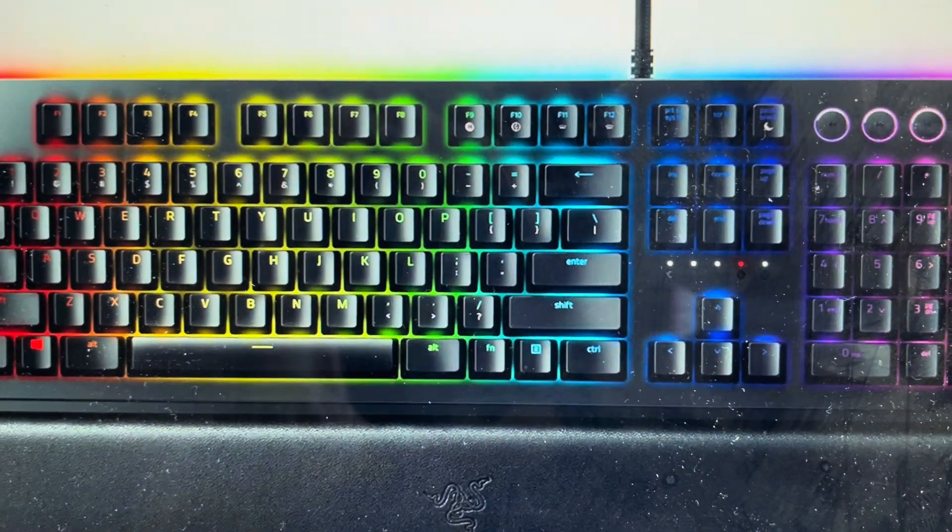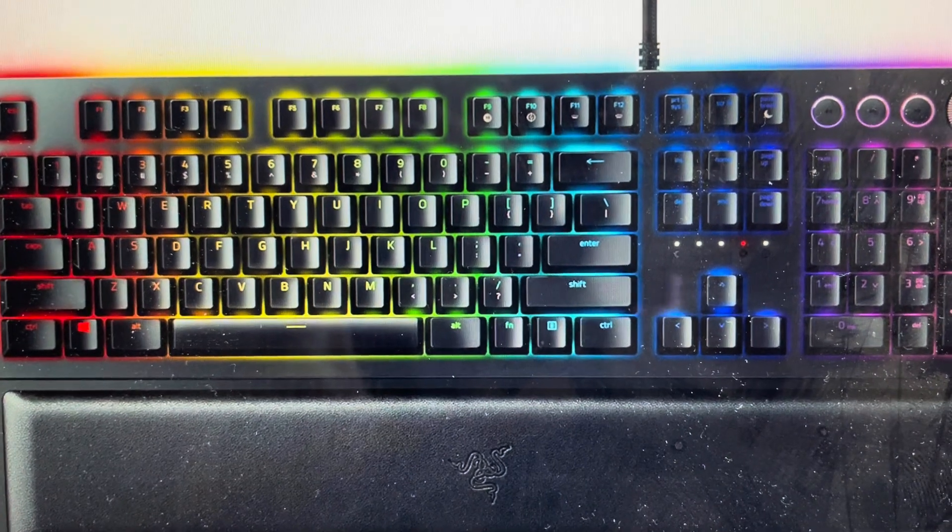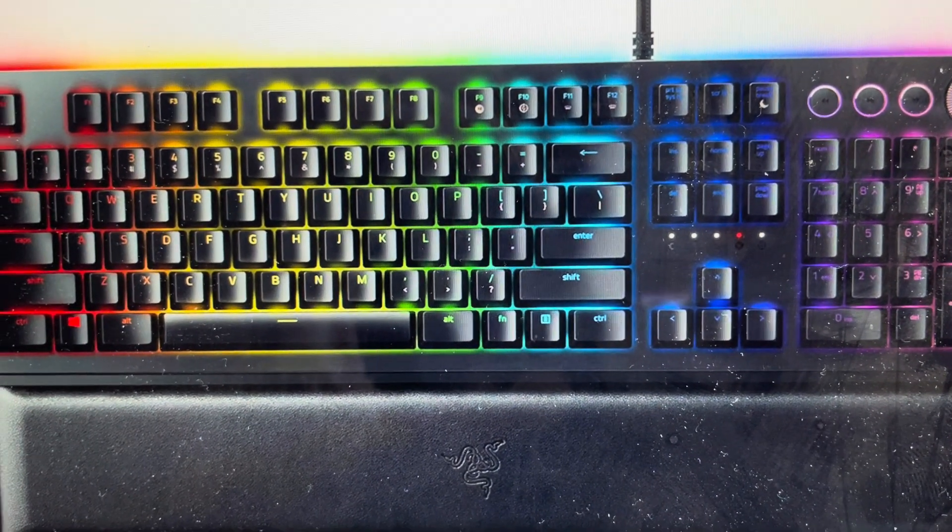Hey everybody, this is a quick video in case you have a Razer Huntsman Elite Gaming Keyboard and you need to do a hard reset to the factory default settings on it.